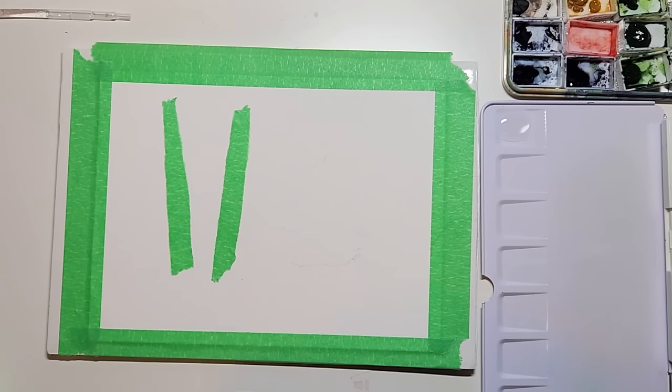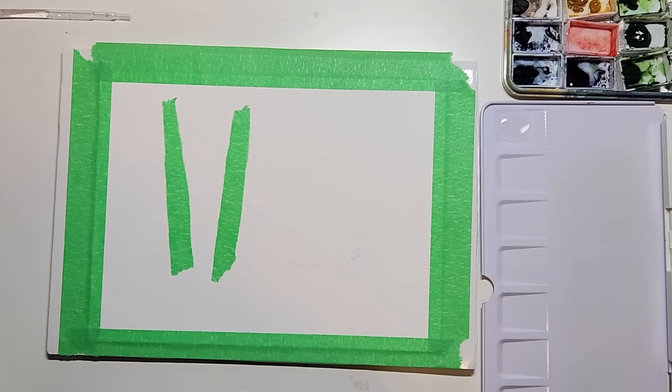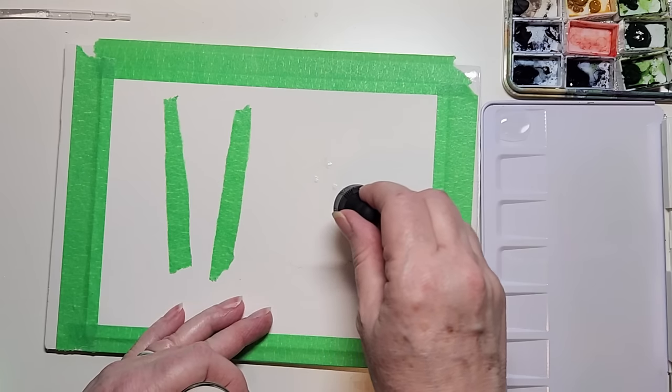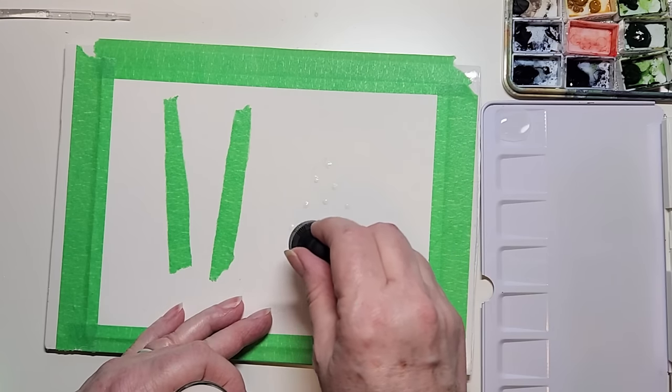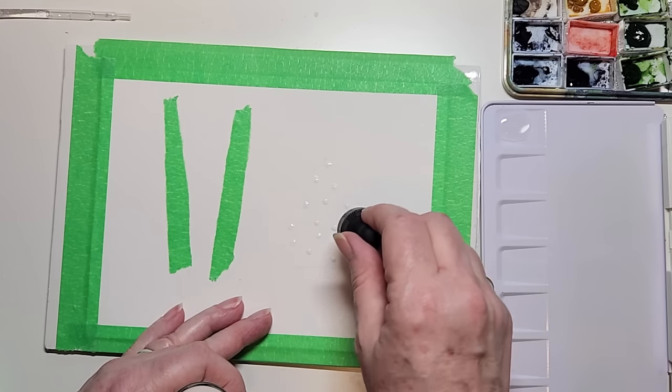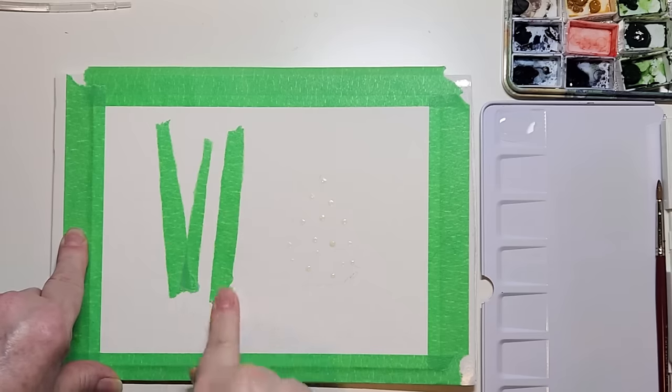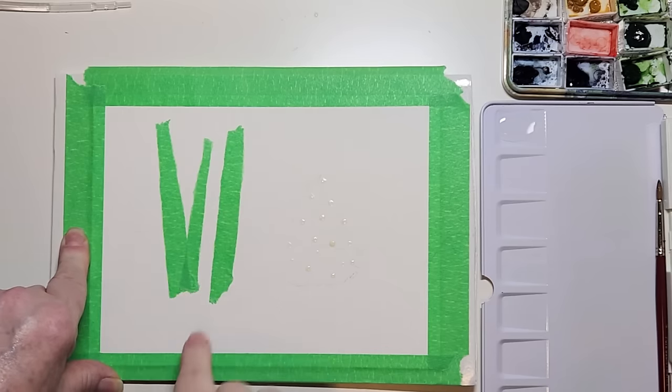This is Dr. P.H. Martin's masking fluid. So far I quite like it. I'm just going to dab those on. It comes with an applicator and I'm just using that as the size — that's the size I chose for the lights. I'm not being too fussy about it. And as you can see I added another masking tape — there's my third trunk.